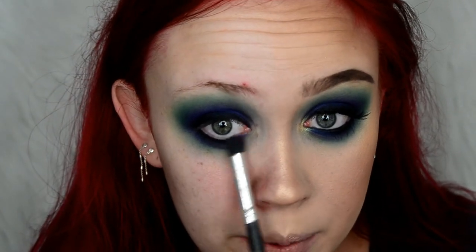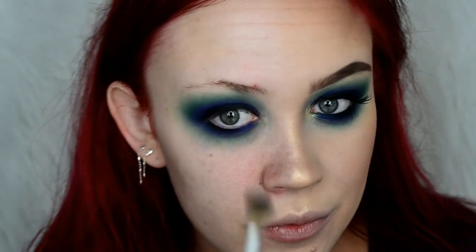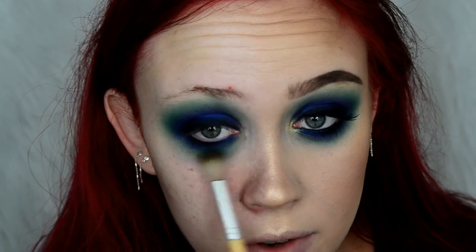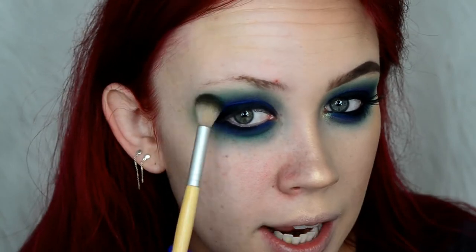I'm switching back to my Glam and Beauty pencil brush, taking more of Twerk, and going along my lower lash line again — overlapping the eyeliner in the inner half of my lower lash line. Then I'm taking more of Jada and blending it out. A lot of my eyeshadow looks involve working forward, then backward, then forward again — laying the transition shade, building color up, then working backwards to blend.